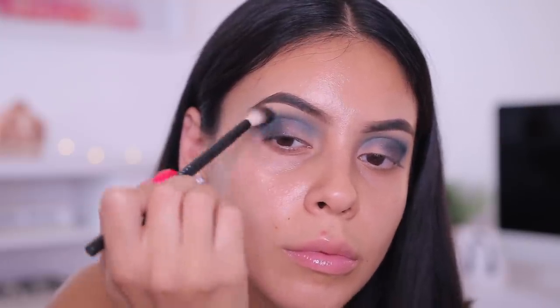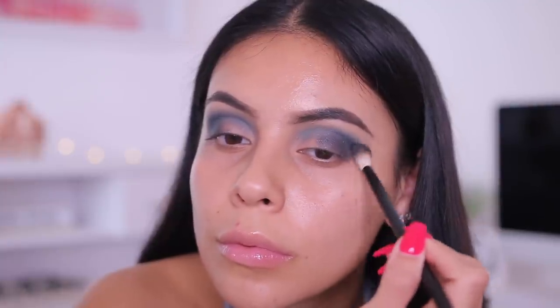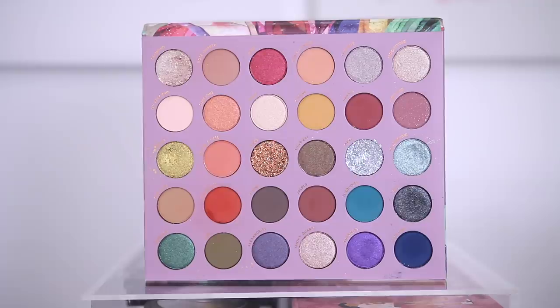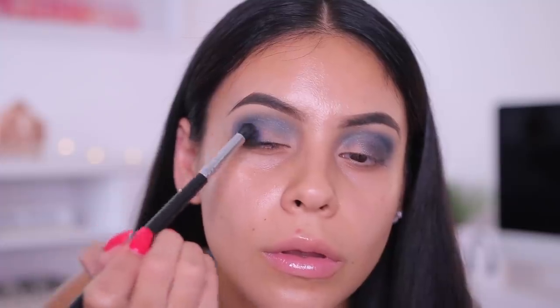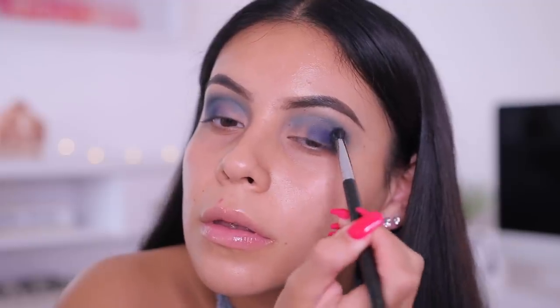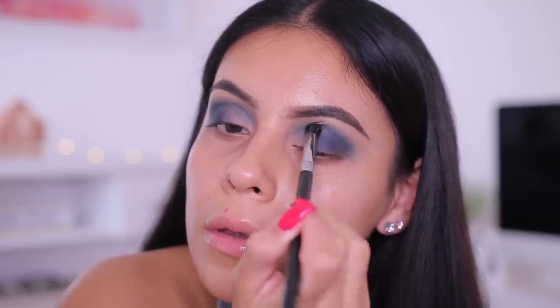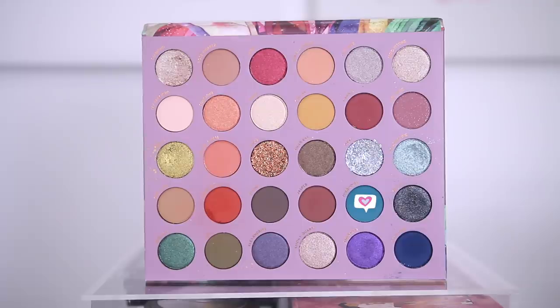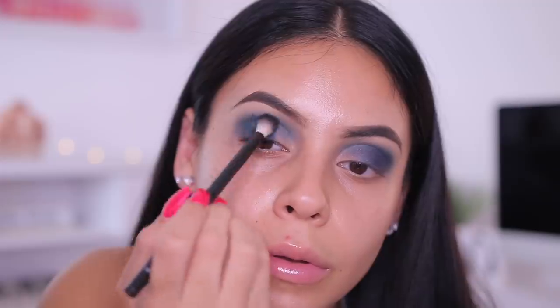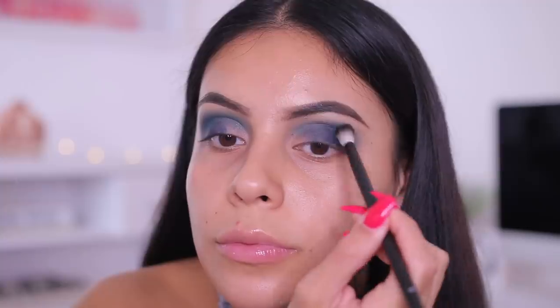Onyx is very pigmented so a little bit goes a long way — blending is key with this look. It takes a little longer than the first look, but the end result is so worth it. Then I'm taking the shade Sapphire, a really deep teal, and packing that in where I placed the Onyx to blend and mesh those two shades together. I used a little more Turquoise on the NYX blending brush to blend the edges so the look doesn't end up all navy — I still wanted different shades of blue in the crease.